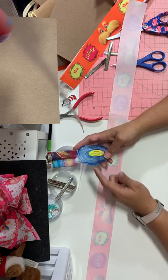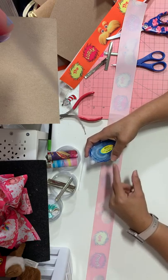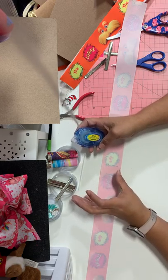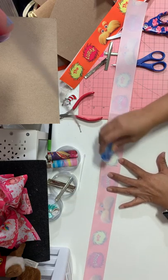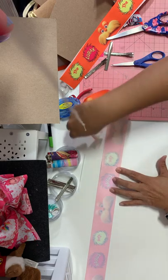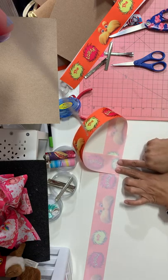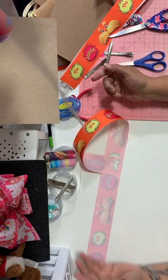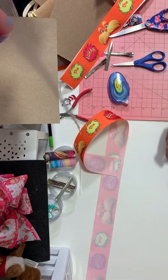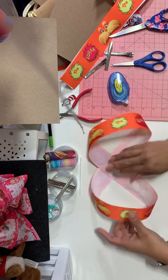Now we're gonna go ahead and use the crafter's tape. A lot of you say you have so many problems with one loop being bigger than the other — this crafter's tape is just gonna hold it in place so you don't have to worry. I take it and add a few pieces leaving a finger gap. You're gonna bring one end over and put it right there to leave that gap, so the tape holds it in place. Do the same thing to the other side, with the gap on top, bring it over, and here you have your figure eight.